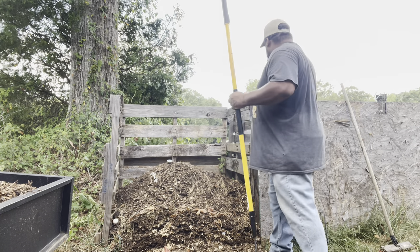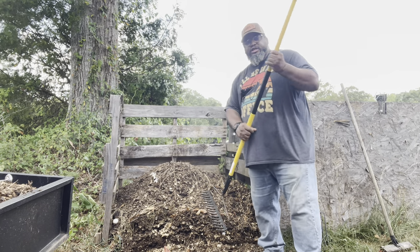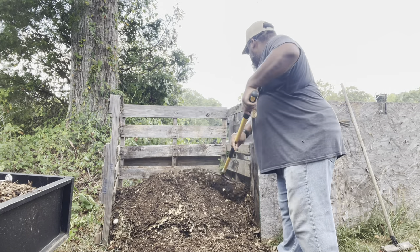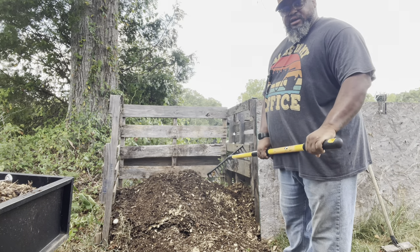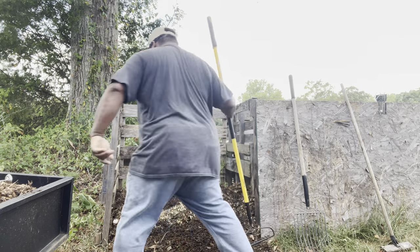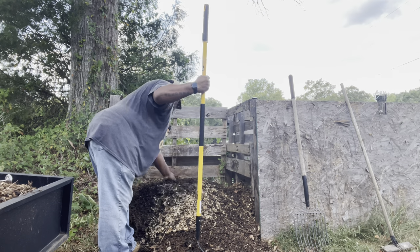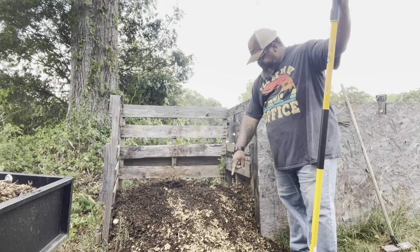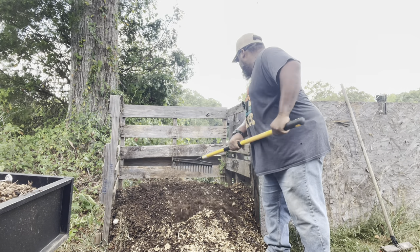The first thing I do is take out and rake all this top part off, just like so — real easy. This top part right here is going to be on the inside when I pile this back up. I just want to break off that top part until I get down to the heat. It's really warm down in there — that's doing really, really well. We still got some material from before that hasn't broken down yet, but that's all right, we're going to get it.